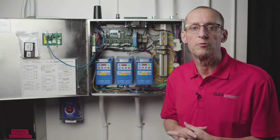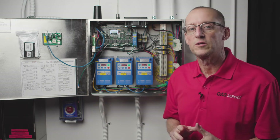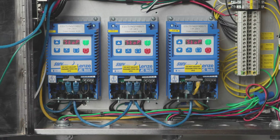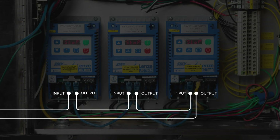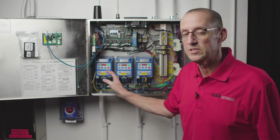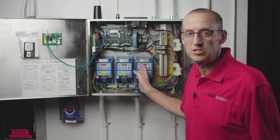First, let me explain what a Modbus network is. A Modbus network is an internal device network where you have several devices all connected together, daisy-chained together with Cat5 cable — all this blue cable here. So for example, we have three VFDs. Because they're all daisy-chained together on one network with one single cable, each device has to have its own unique address.